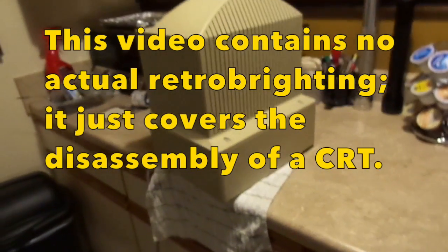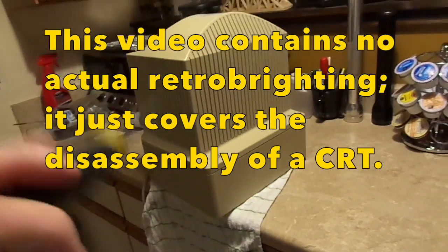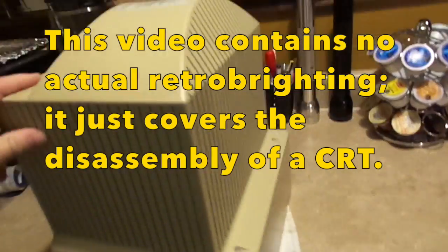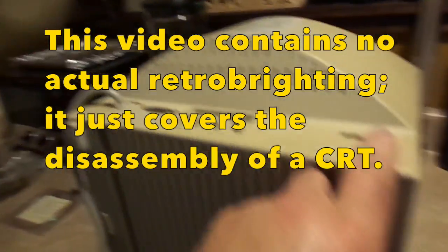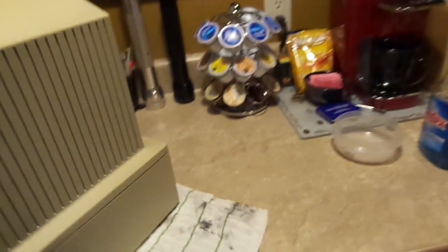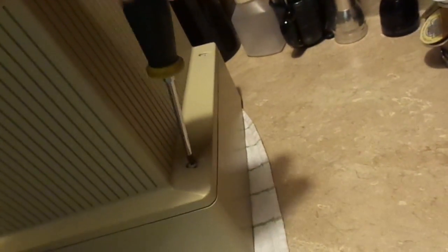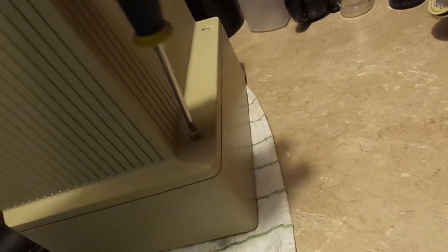We are going to be retrobriting our Apple IIgs monitor. This is a standard Apple Color RGB monitor. This will work on the IIgs, the IIc, the IIc+, and possibly even later versions of the IIe, like the one that was discontinued in 1993.